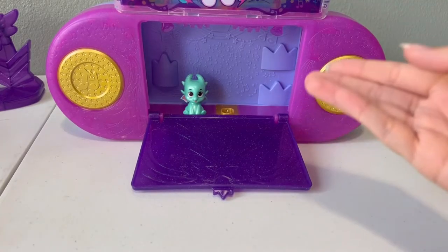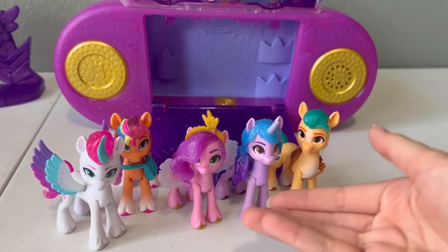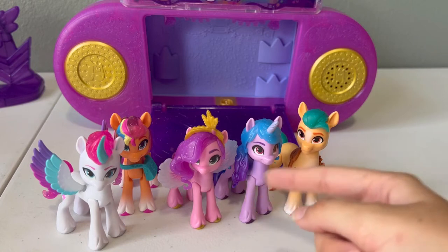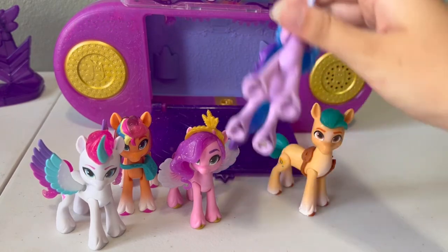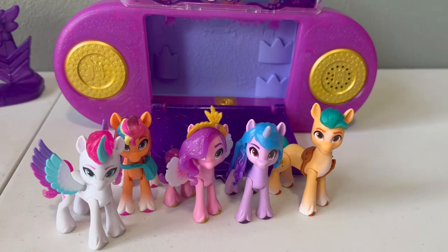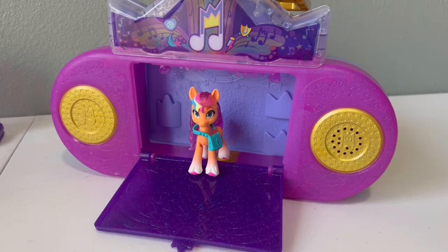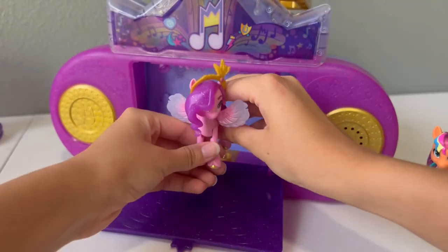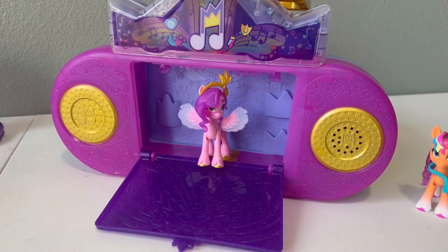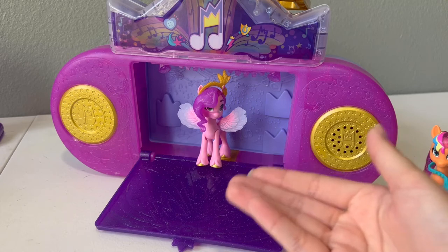There are a few other figures that have just been released alongside this set that will work with it too. These first figures are called the Meet the Main Five collection, and they came in a pack together sold exclusively by Amazon — I'll also link this set down below since the figures are pretty detailed. All of them have the little metal strip on the back of their hoof. First up, we'll try the Sunny figure — it seems like this Sunny figure mainly gives out the same songs as the previous one. We'll also try this other Pip figure — it seems like this figure also gives out the same ones as the other Sunnies and the Pip that came with this set.